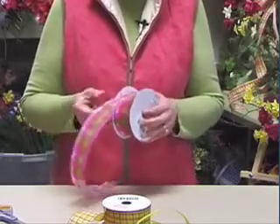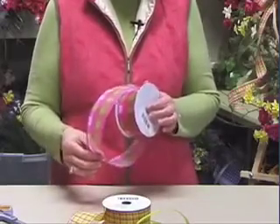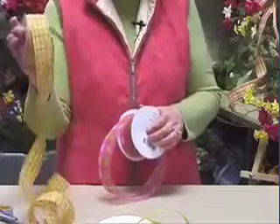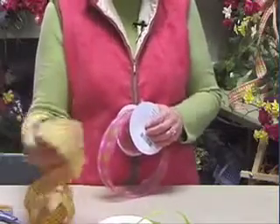I used two different sizes of ribbon. This is a number 40 — it's two and a half inches wide. And this is the number 9, and it's one and a half inches wide. Those are probably the only two sizes you're going to need when you're making your wreaths.